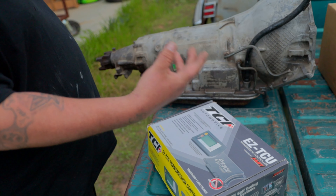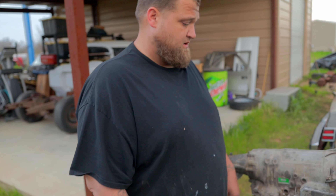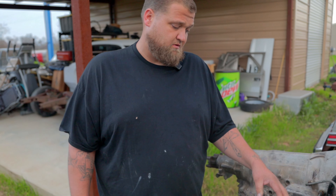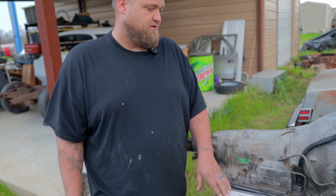They say it's pretty easy — no laptop or anything needed. You can tune everything right on the computer screen, and you can actually leave it mounted in the truck. You can even change programs while you're driving. I've never used one of these before, but they say it's pretty self-explanatory. I'll be reading the manual and studying up before I do it.